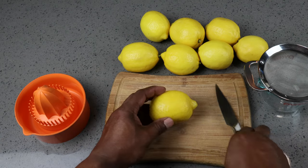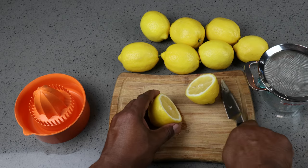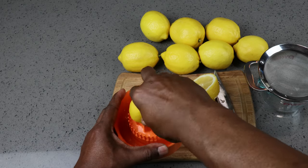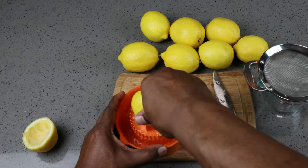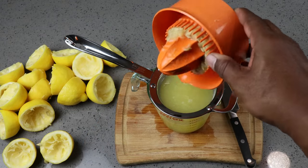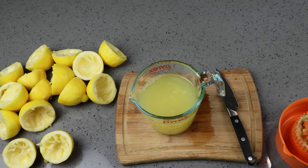The first thing we want to do is start juicing our lemons, being careful with your very sharp knife. We'll let the rest of that strain on through. After straining, I ended up with just under two cups of lemon juice.